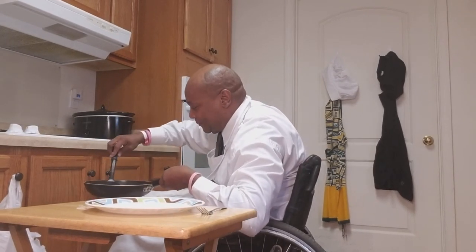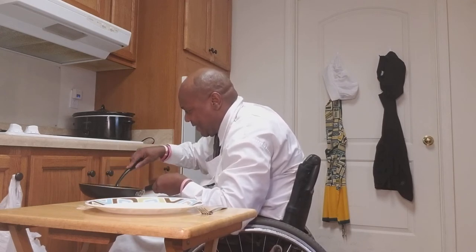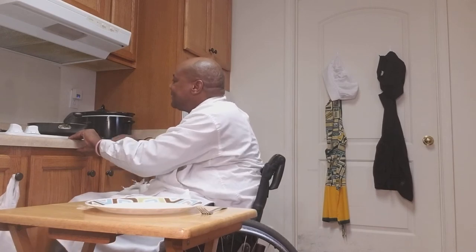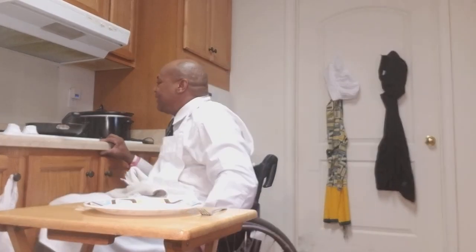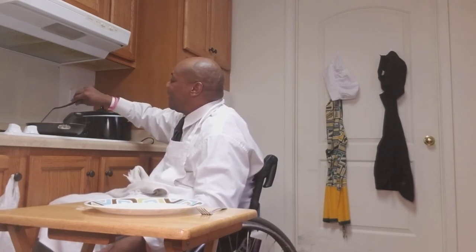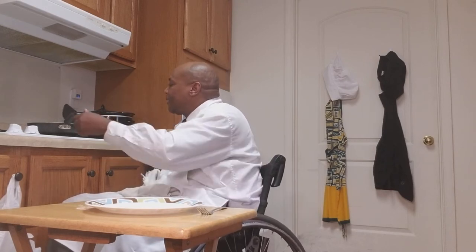I'm gonna flip it over now, it's time to flip it. I got to do it really well. Yes, that's all really good though, and I still got plans for it. Now I'm going to dress it up, fix it up, because it's breaking apart on me. But that's all good because I got something I'm going to do with it. I like how it's doing — it's cool that it's breaking up.